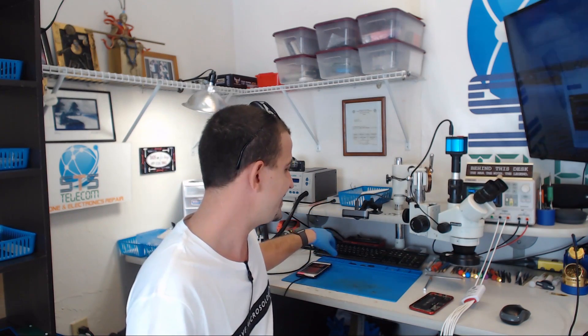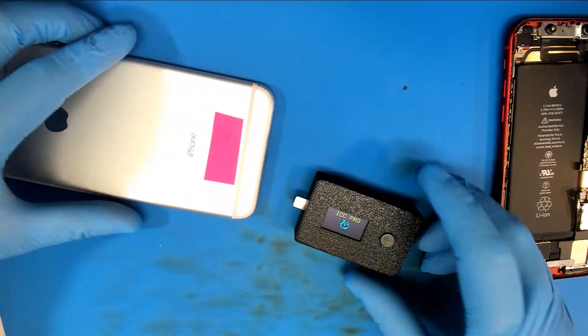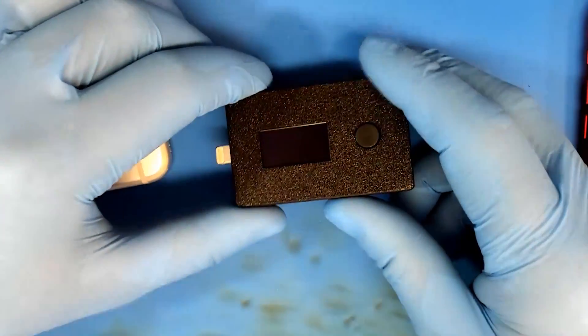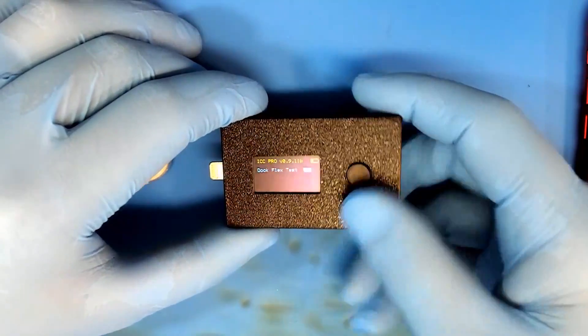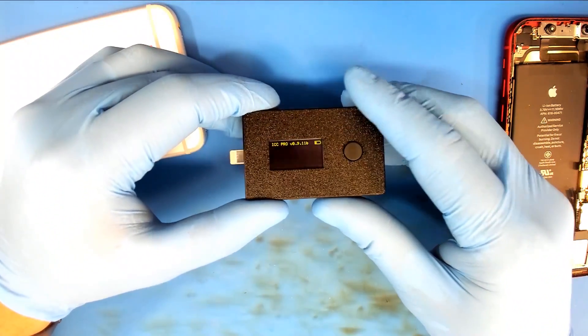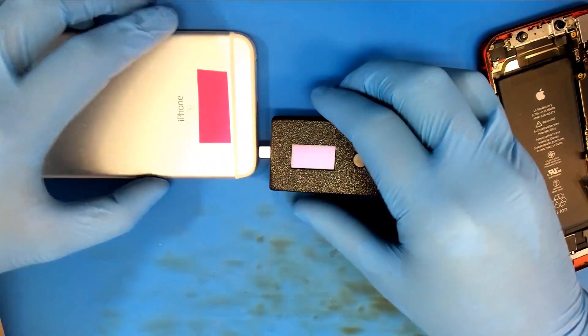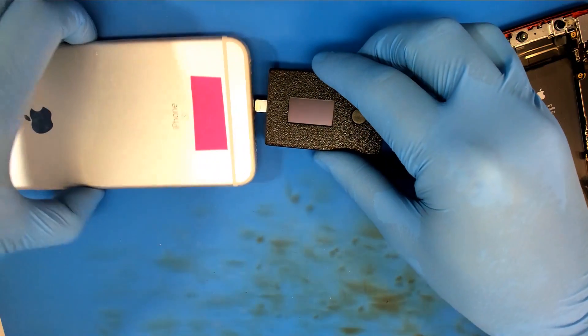I have an iPhone 6s that I know most likely has a good TriStar IC, and then I also have an iPhone XR that is having charging issues. I'm fairly certain that it is not the Tigris IC, so I would like to see what this thing says about it. Oh look - when I push the button it comes on! It's got a rechargeable battery inside. I like good tools, and this thing lighting right up like that makes me feel good. Let's see what it says about this phone.